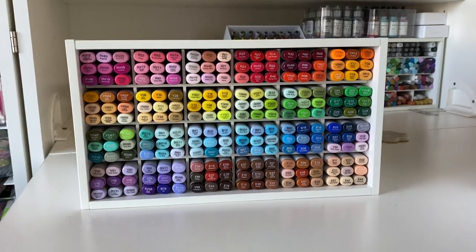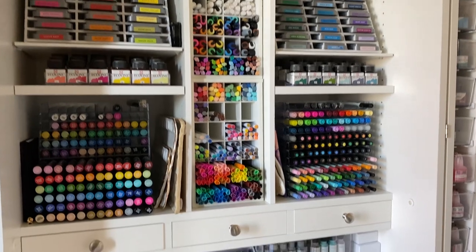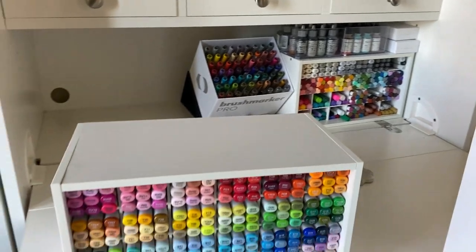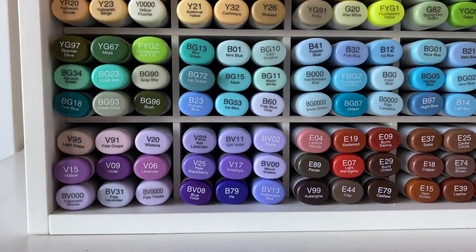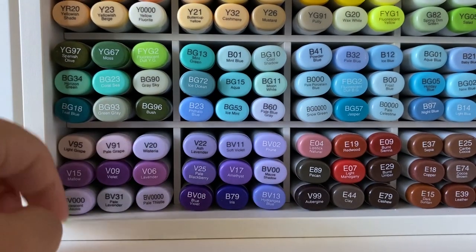Next up we have the Tool Cubby from the Create Room company, who also makes the Dream Box. These Tool Cubbies hold a ton of pens and they're perfect because pens can be stored horizontally inside them. You can also store the whole Tool Cubby itself either horizontally or vertically. I actually have four of them and I store them both ways.